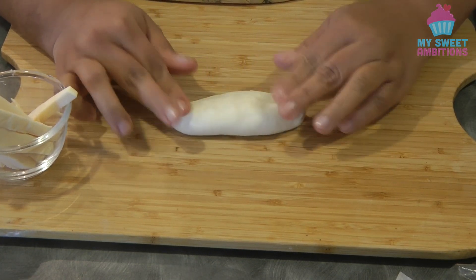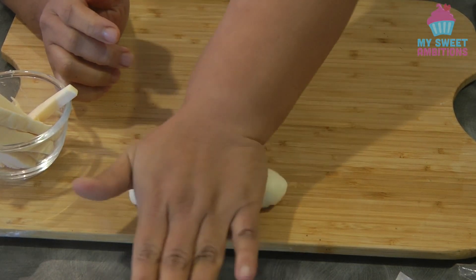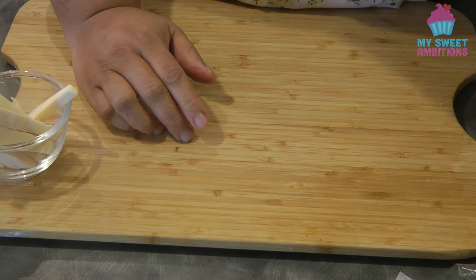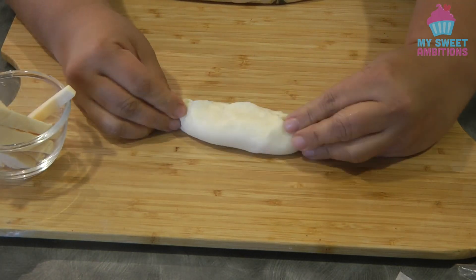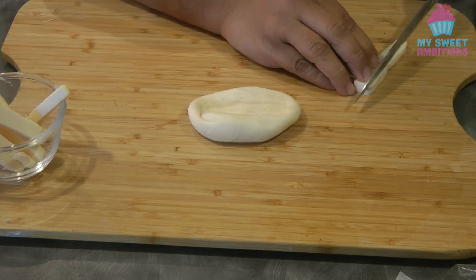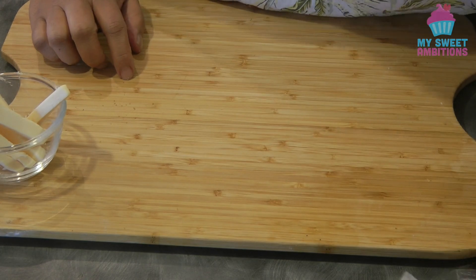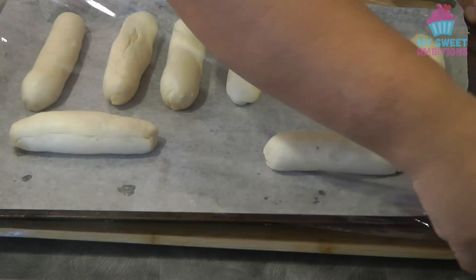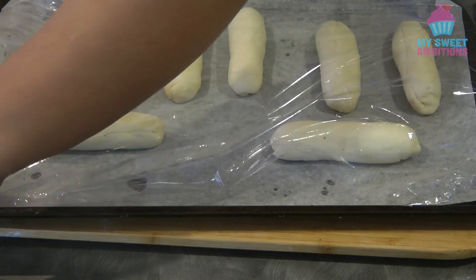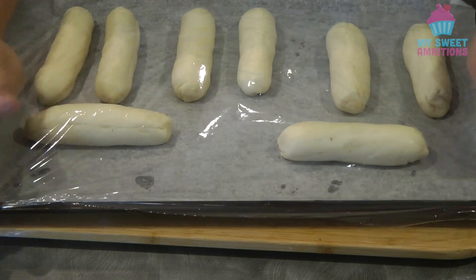With this recipe, I made about 17 milky cheesy doughnuts. This is what they look like. Now we're going to cover this with cling wrap again, and let them rest in a warm spot for about 35 to 45 minutes, or until the dough doubles in size.